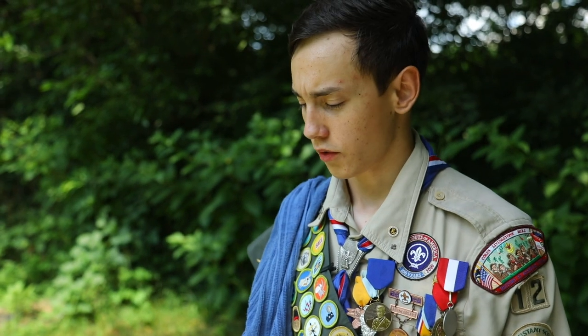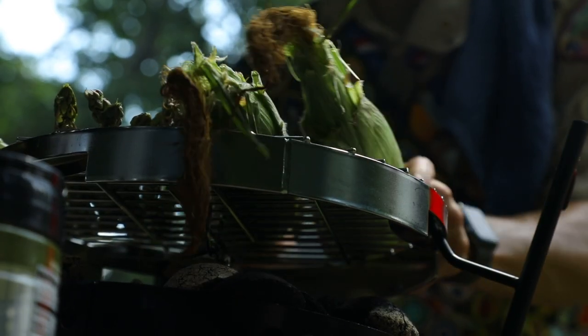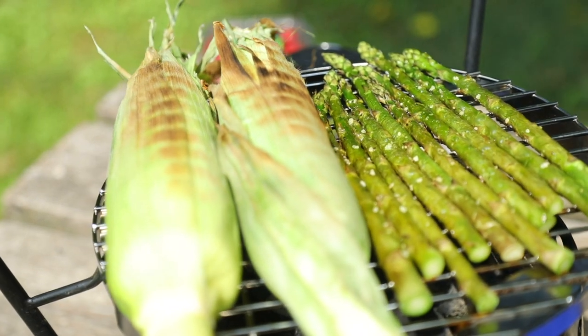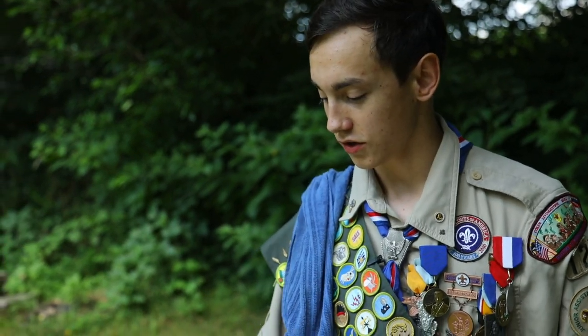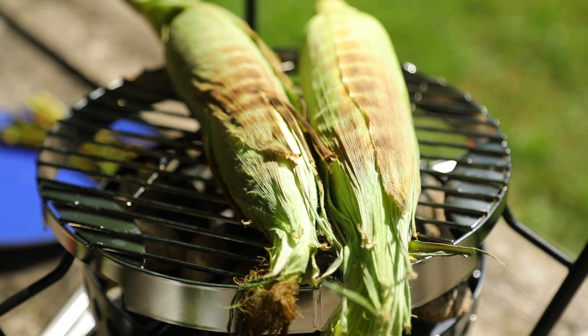So for the corn, we're going to leave it on the husk, because that's pretty much what's keeping in all the nice flavor and juices and everything in the corn. What you want to do is take some tongs and twist it around every so often so it gets a nice, even cook.